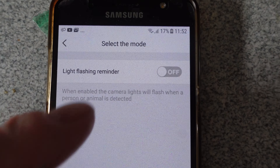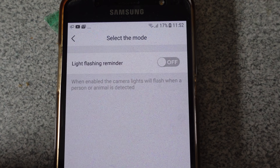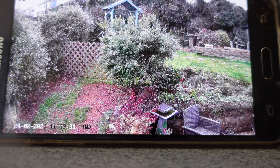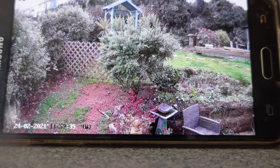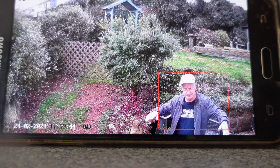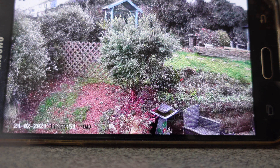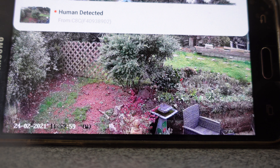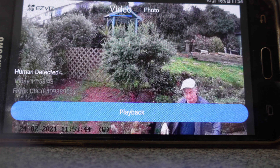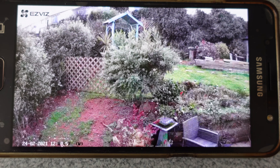This is the light flashing reminder — when it picks up someone, your light will flash. You can turn it off like I have now. I'm going to take a walk out of the garden now and see how it picks me up. As you can see — human detected! Good stuff. Let's look at the playback — there it is, there's me.